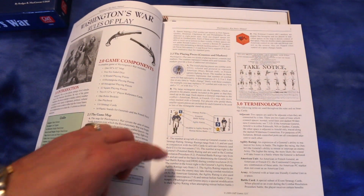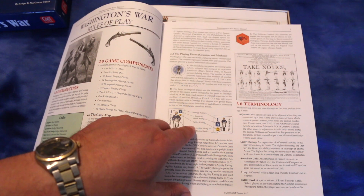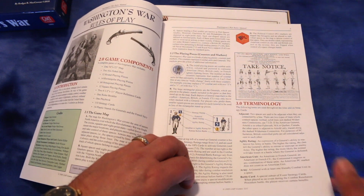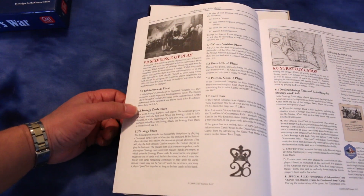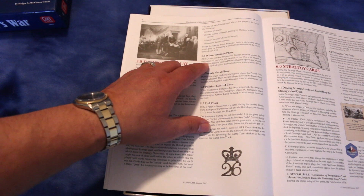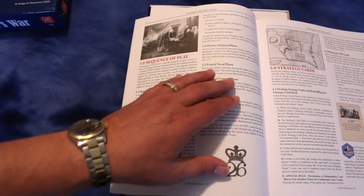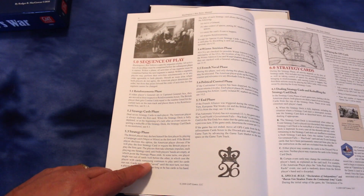It's going over the playing pieces. Each should have a strategy rating, a potential battle rating, an agility rating, and a modifier to agility rating. Interesting — looks like some of them are stand-ups. He's going over setting up the game, and here's the sequence of play. It's got a reinforcement phase, strategy cards phase, strategy phase, winter attrition phase, French naval phase, and a political control phase. Combat looks like it takes place during the strategy phase with alternate impulses.